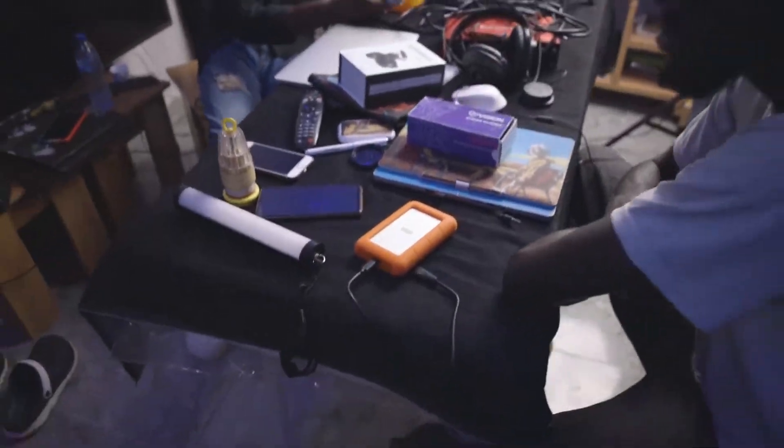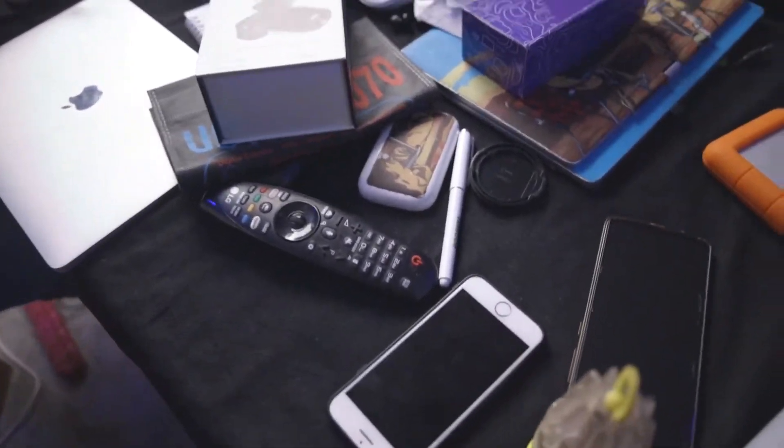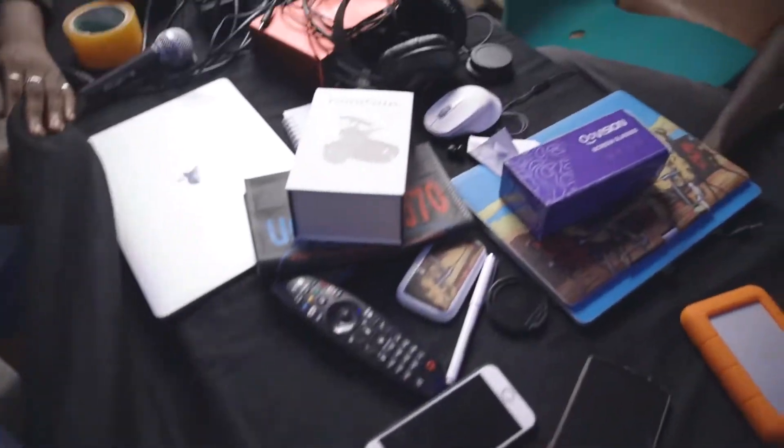So this is the table — there's a bunch of stuff on it. We've been using the table for like a few days now, so I just put this black cloth on it. Today I'm going to remove it and unbox the table properly.